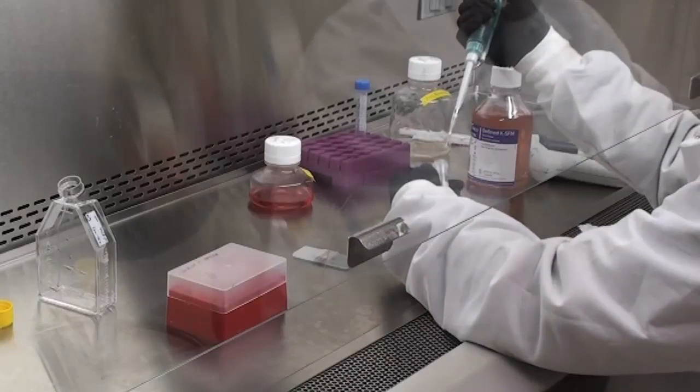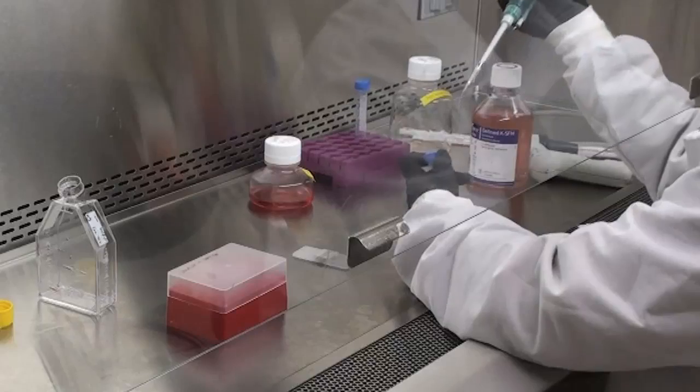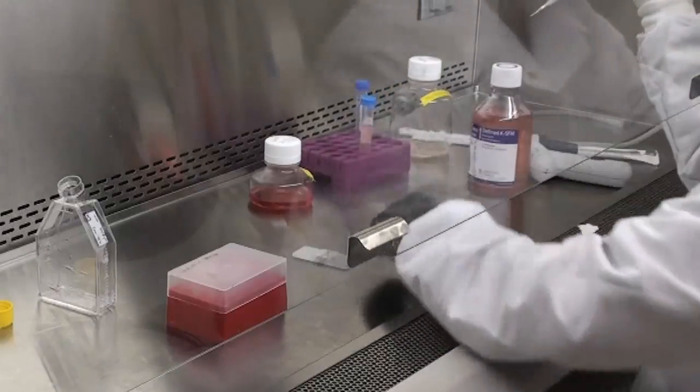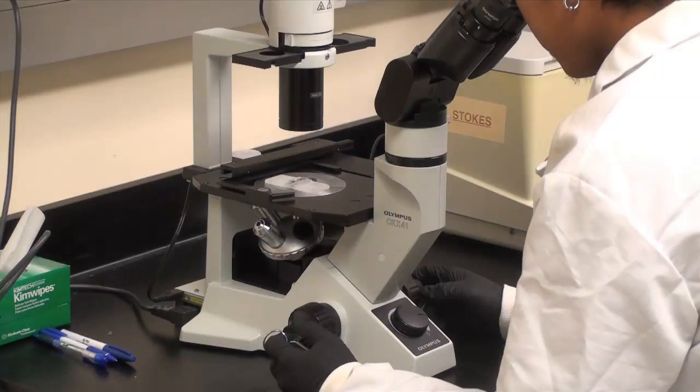Take the hemocytometer and place a glass cover slip over it. Take a small portion of the cell suspension, 10 microliters, and insert it into the groove that will spread the cells across the hemocytometer. The hemocytometer displays a grid when viewed under the microscope and allows us to count the approximate number of cells in the suspension.